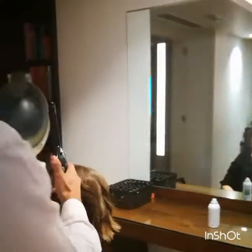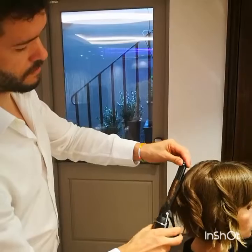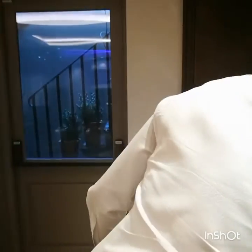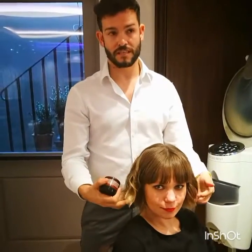I'm going to stand here. I'm just literally taking random pieces. Once we've tonged both sides, I'm going to turn it around so you can take a look at her. So you see, I've left it to set the hair.